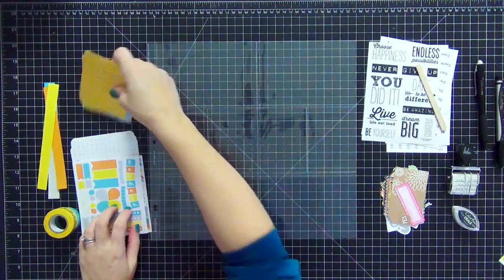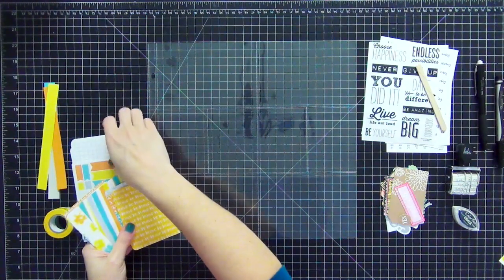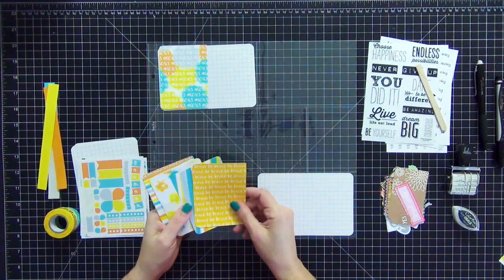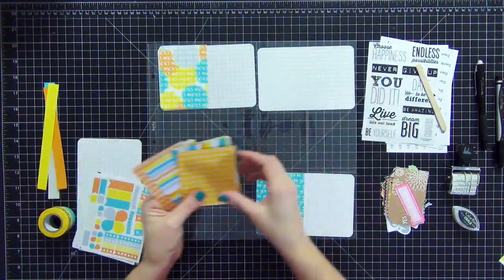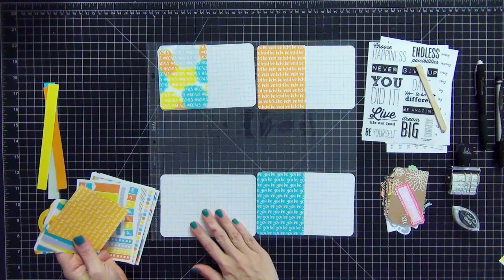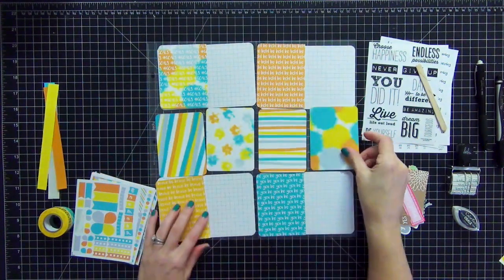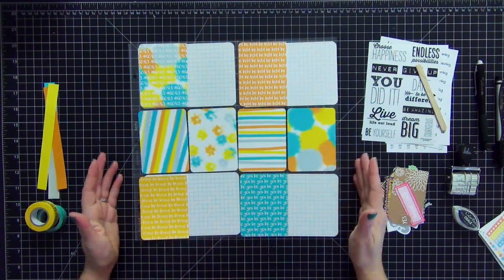Let's get started. I'm going to start laying out the cards. I wanted to leave this portion at regular speed so you can see how I choose my cards. My first card is the title card — I choose the one that says hashtag goals. In the lower right-hand corner I'll pick the 'be you' card, and in the top right-hand corner I'll add another card with writing. The bottom left-hand corner will highlight all my goals. Down the center I'm going to put the solid three by four cards. I really like the way this turned out.